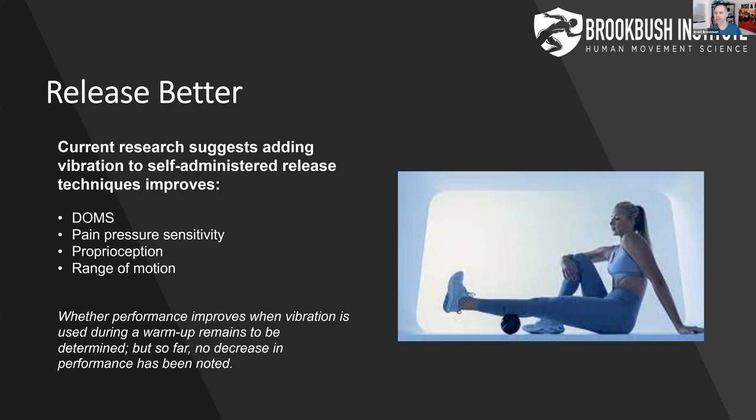There is something interesting with adding vibration to release techniques: we see a slight increase in proprioception when we compare it to foam rolling alone. Probably because it's exciting our nervous system a little bit, which is great when we think about doing this as part of a warmup. At the Brookbush Institute, we mostly use release techniques as a corrective or movement prep intervention before any conditioning or performance training.